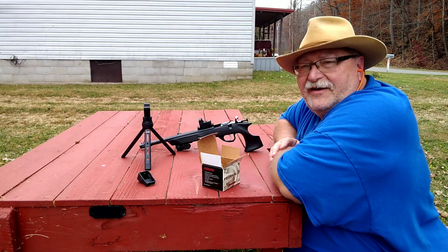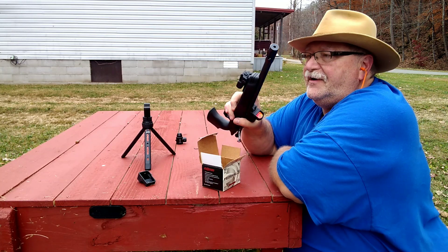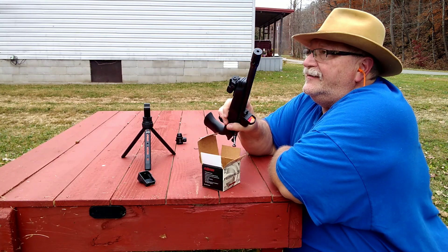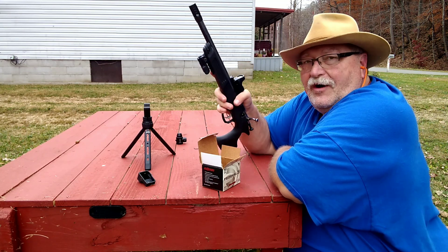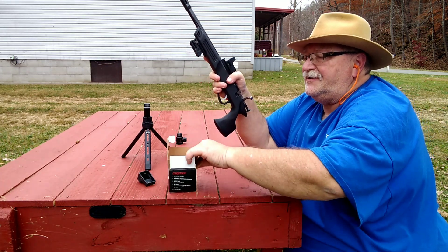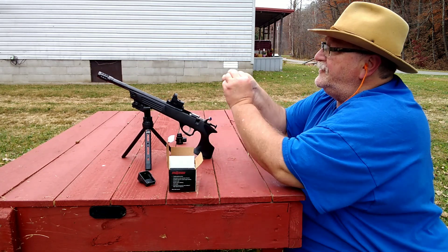Hey folks, Rob here. We came out here to test the little Fiatchi laser that I mounted on the pick rail section of this little cricket. Didn't turn out so well — there's not enough adjustability. But while we're out here, let's just take some shots. I haven't shot this in a little bit, so let's just have some fun with it and shoot.